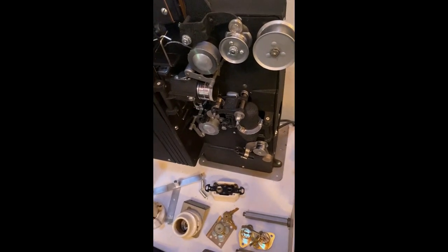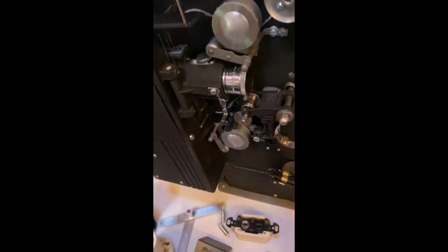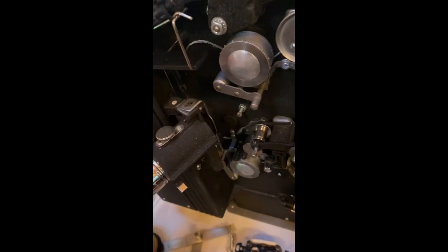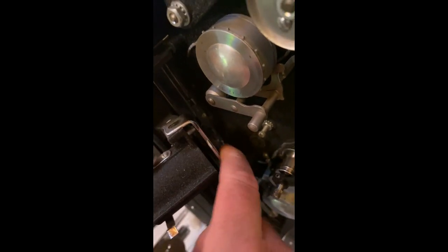One more check before we start pulling the projector. Take a look behind the lens here — pull it out and just make sure there's nothing wrong. This is supposed to be on springs, so that's normal, but make sure it's not falling apart or something's come loose in here and hitting, because the gate's back here. Just make sure everything looks okay right here before we pull it out.